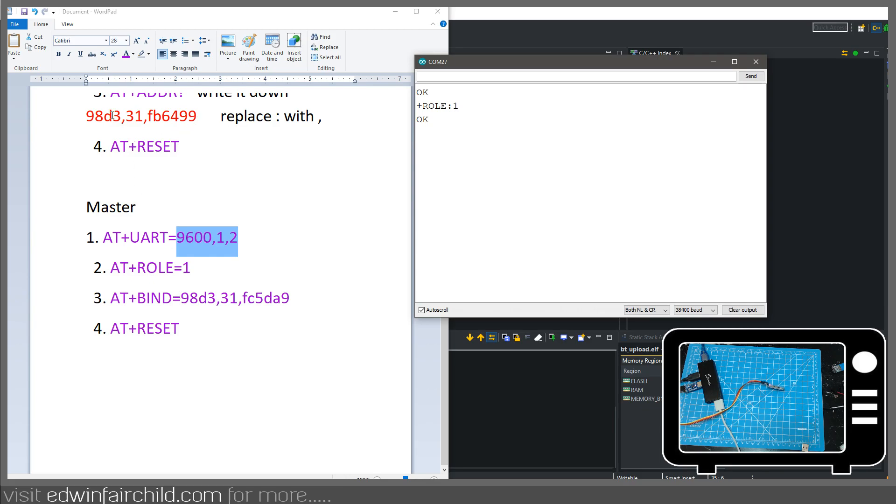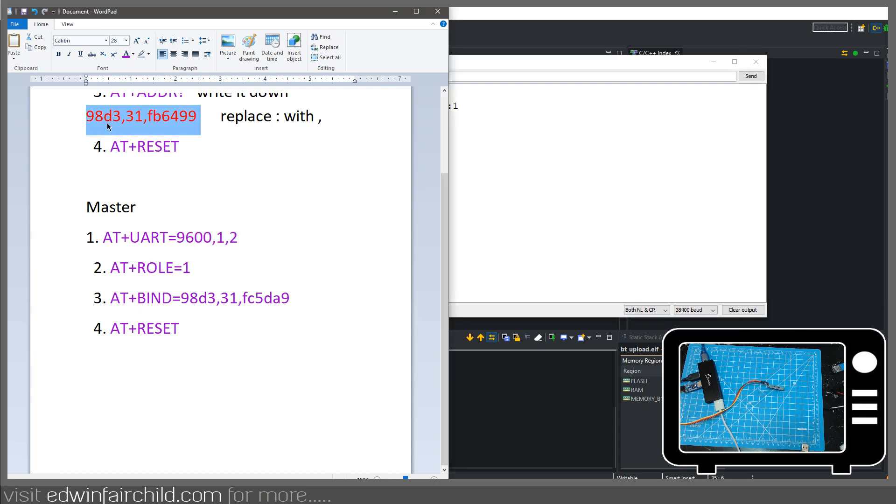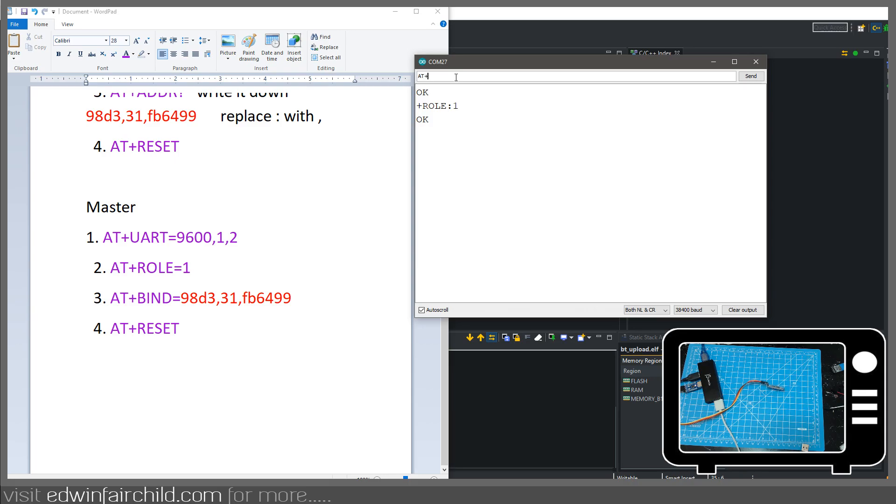Now I have to bind it to the slave's address. So let's do AT+BIND= and paste that address. It gave me an error — I had a space at the end — so AT+BIND= and paste it again, and now it says OK. If I do AT+BIND? I can verify the address: 98D3,31,FB,6499. So now the master is ready to go. I'm going to go ahead and reset the master — and now it's resetting and just waiting for a connection.